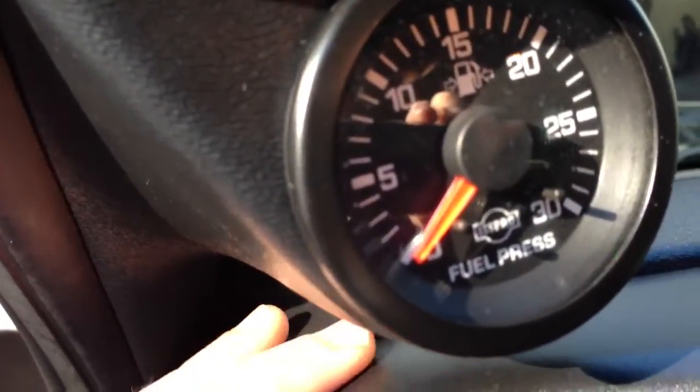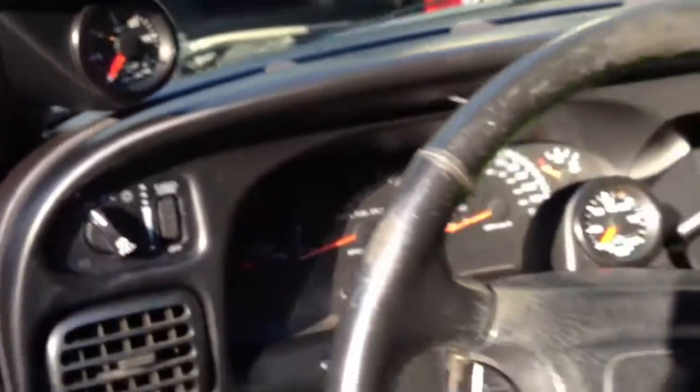They all dim and everything with the dimmer switch, so that's all set up. And I'm going to roll under and show you the trans temp real quick.